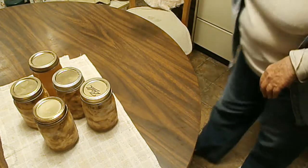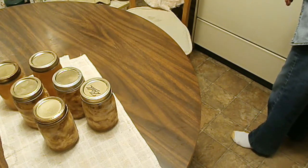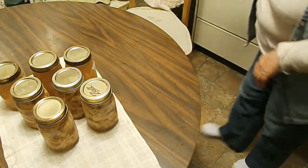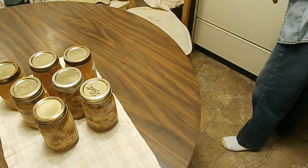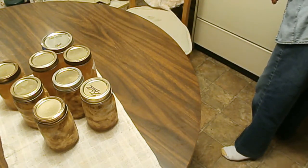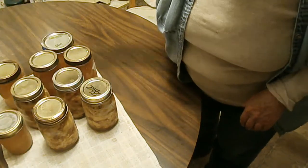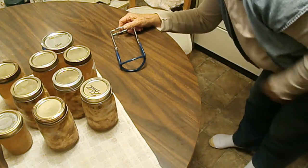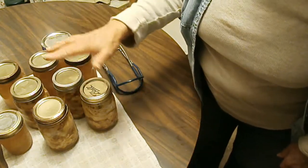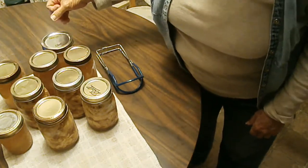Most of this is going to be broth. It's actually four pints of chicken — I said three earlier — and the rest is broth. I still have broth left but I don't have any more jars. I'll have to see if my sister has jars to loan me. So the final yield is four pints of deboned chicken meat, four pints of broth, and a half pint of broth.